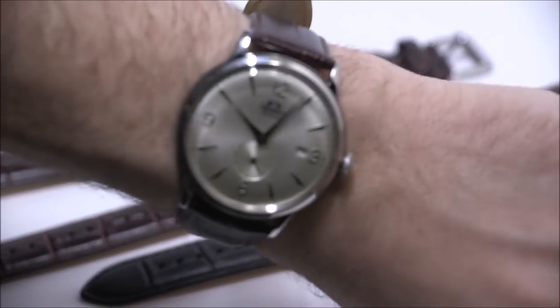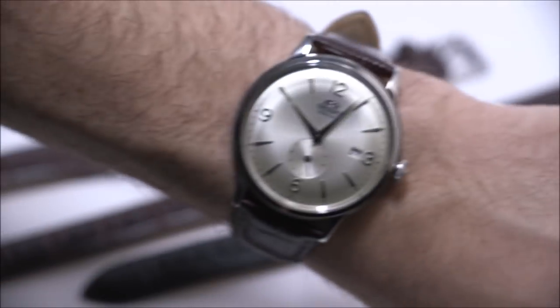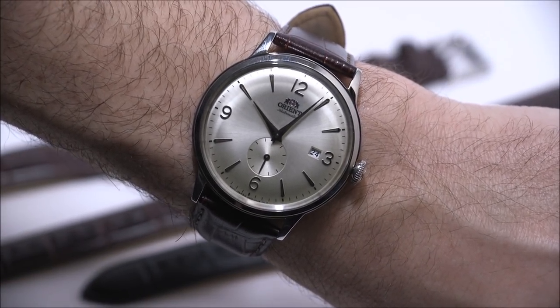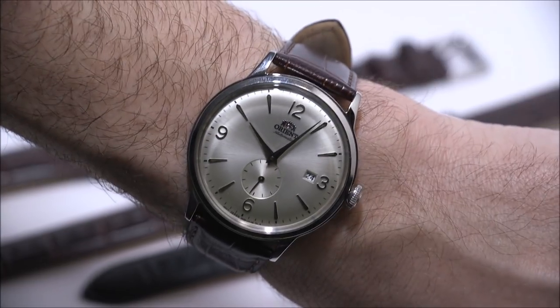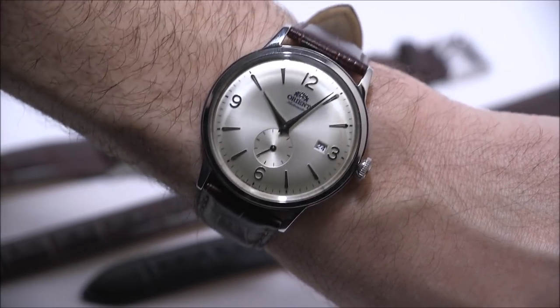Let's see what that looks like on the wrist. Very wearable — really versatile for a lot of different wrist sizes. Whether you want short sleeves, long sleeves, dressy, or a little casual, the Bambino SS can do it all.